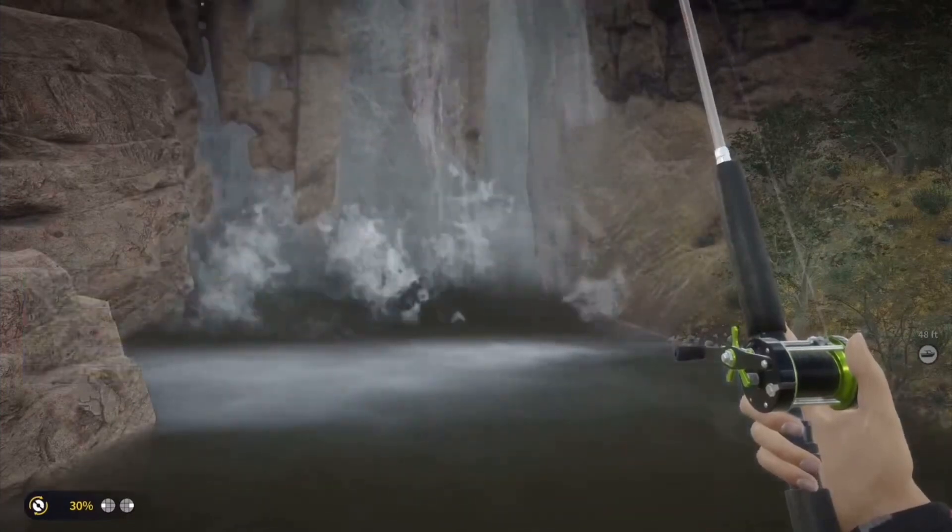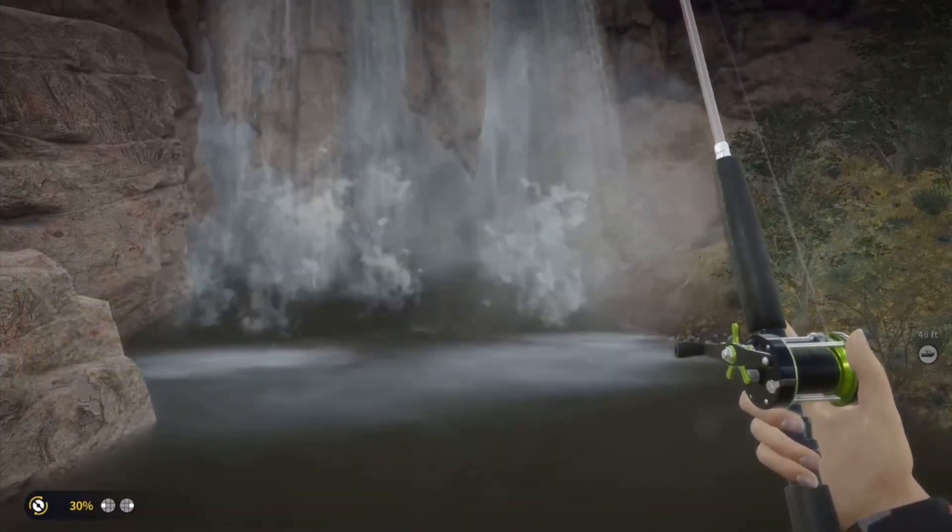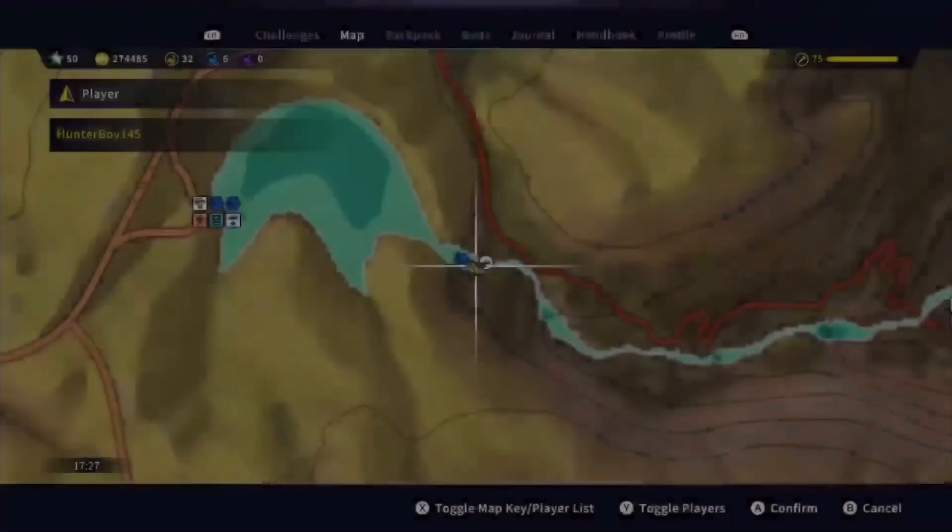We got it on stream. We'll just have to go back and record that for a video. Anyway, let's show the setup.